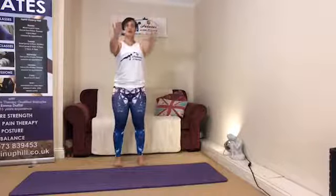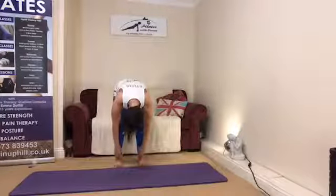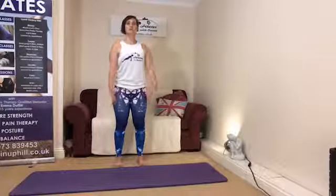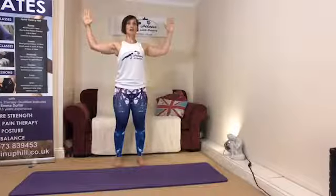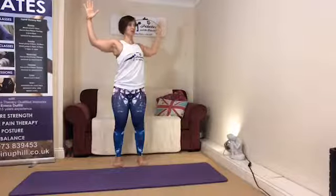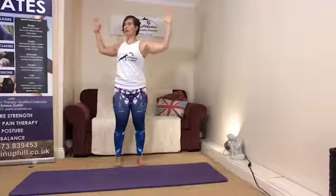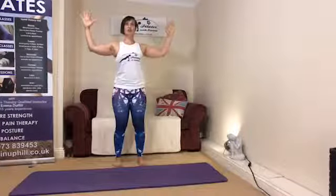Again rolling down through the spine, and rolling up to standing. Lifting the shoulders, rolling the shoulders back and down. Allow both arms to float forwards and up, and then allow the elbows to pull down, bringing the elbows wide of the shoulders. Take a nice deep breath — pelvis stays still — and allow the rib cage to rotate around. Breathing in as we return back to the center, then rotating around to the opposite side. As we do that, the pelvis is nice and still with just a little bit of softness in the knees.